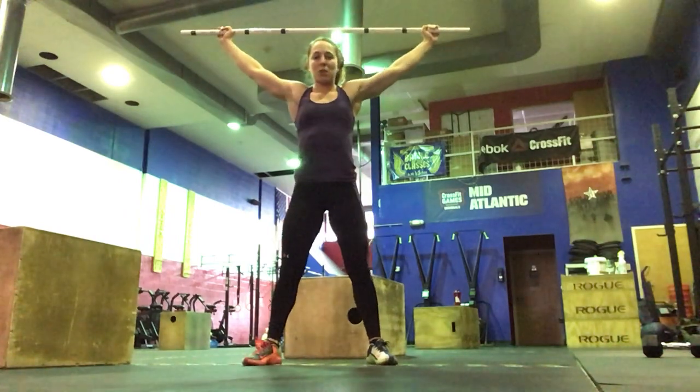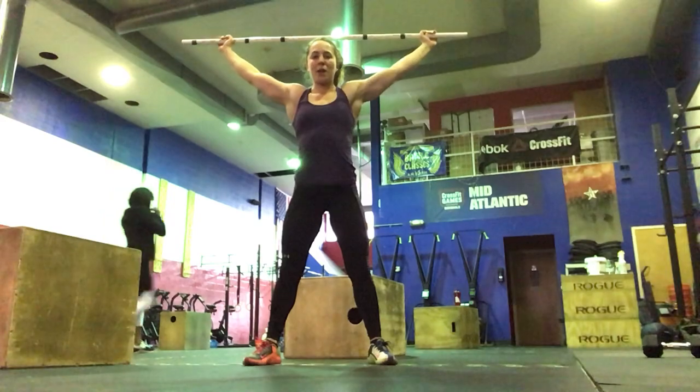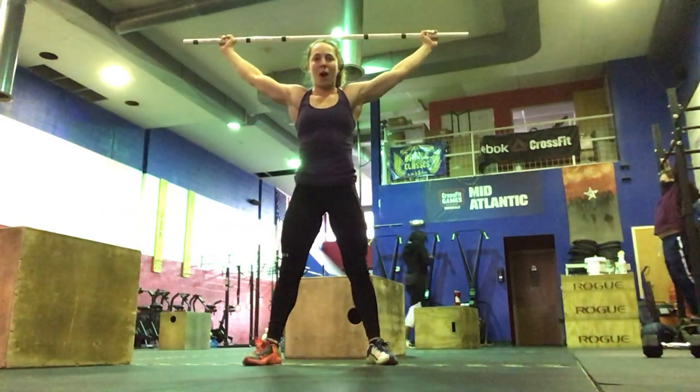Then 5 overhead squats — you're pulling that bar apart, arms are rotated to the front, hips go back and then down for the squat.